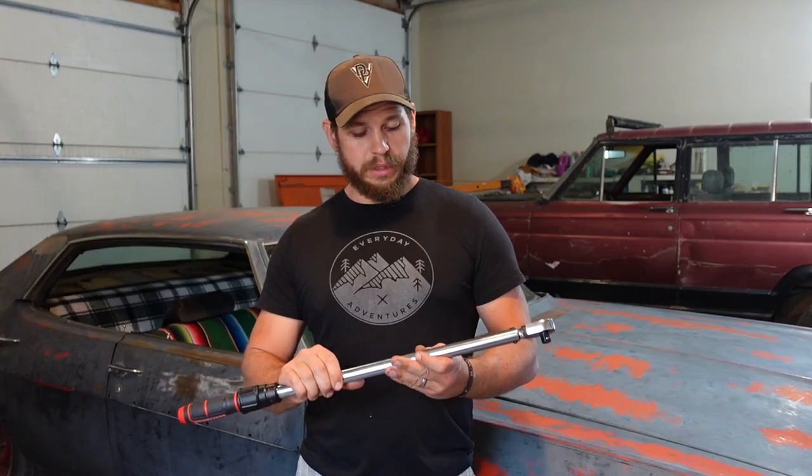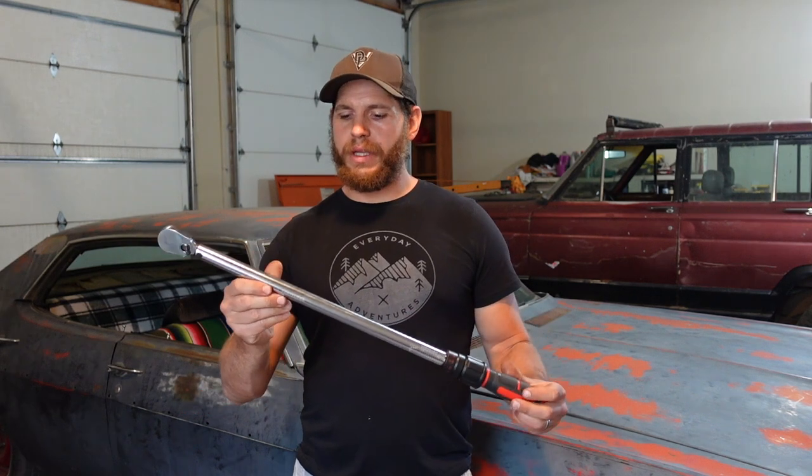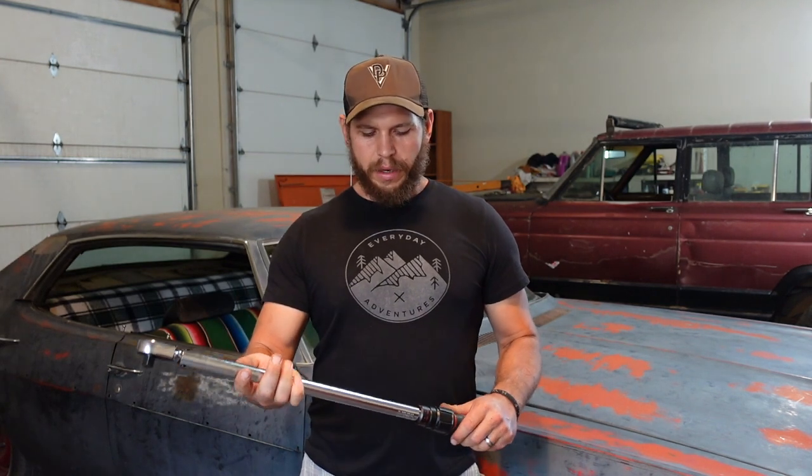Today we're checking out this Craftsman half-inch drive torque wrench. On one of my recent projects, we were working on Buddy's Ranger and busted off some head bolts. It was due to a couple of reasons, one of them being a faulty torque wrench. So I ended up picking up this Craftsman half-inch drive torque wrench to replace my Evercraft, and I am very, very happy with it.